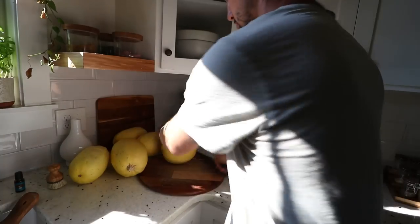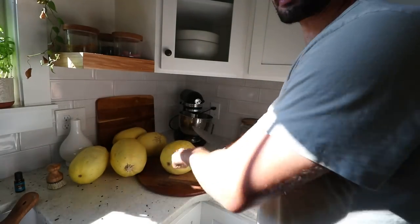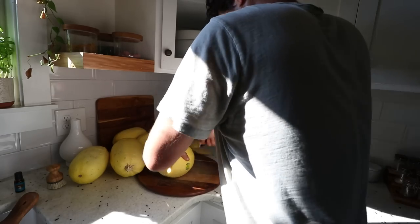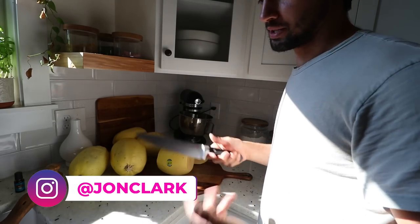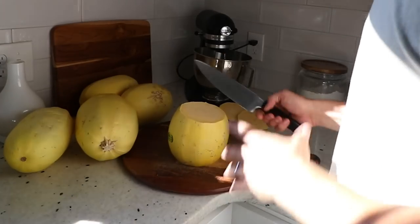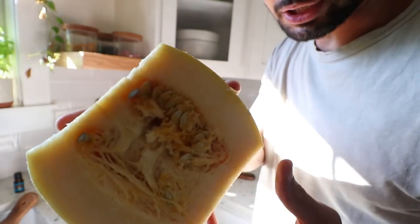First, we're cutting up the spaghetti squash. You're gonna chop each side off, split them in half, and gut them. Our kids eat maybe one half of these — sometimes they don't even need a full half because they're big. I'll eat a full half, and Danielle and I will sometimes eat one and a half. You ever seen the inside of a spaghetti squash before? That's what they look like.